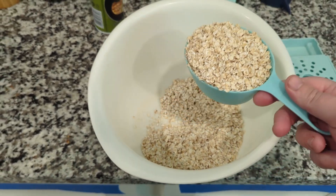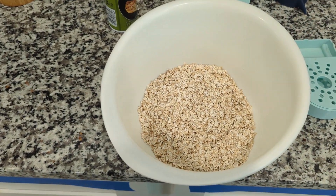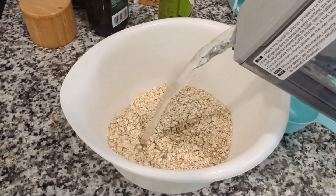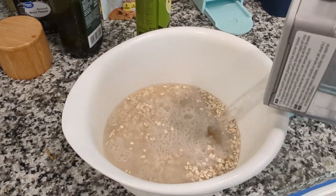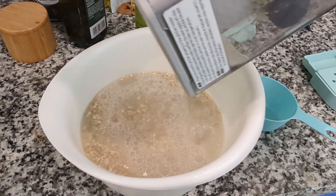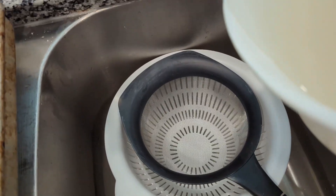Hi there! Vicki here. So today we are making oat milk, and it's gonna start with two cups of oats. I had quick oats, but rolled is probably preferred. Then adding at least four cups of water — I just put my entire little fridge pitcher over top and let this soak for maybe 20 minutes or so.